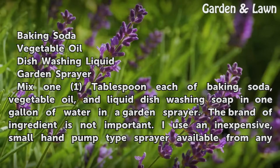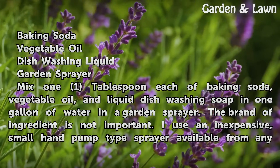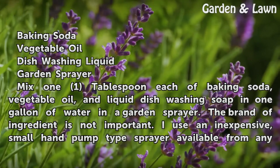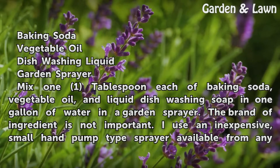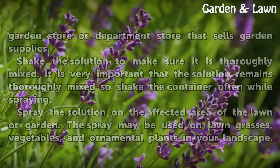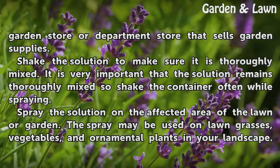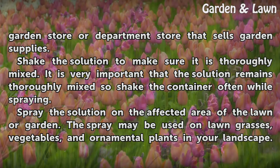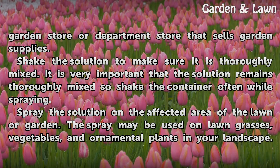Mix 1 tablespoon each of baking soda, vegetable oil, and liquid dishwashing soap in 1 gallon of water in a garden sprayer. The brand of ingredient is not important. I use an inexpensive small hand pump type sprayer available from any garden store or department store that sells garden supplies. Shake the solution to make sure it is thoroughly mixed. It is very important that the solution remains thoroughly mixed, so shake the container often while spraying.